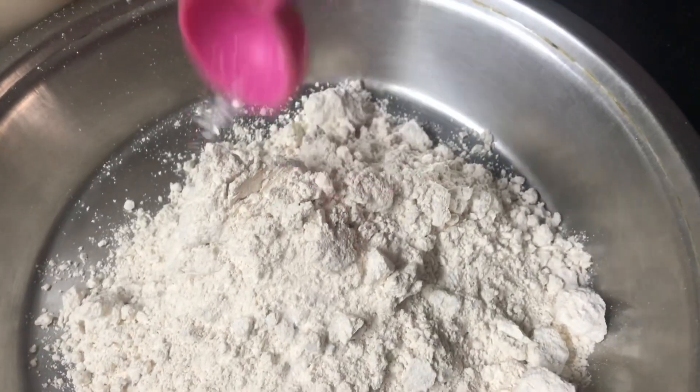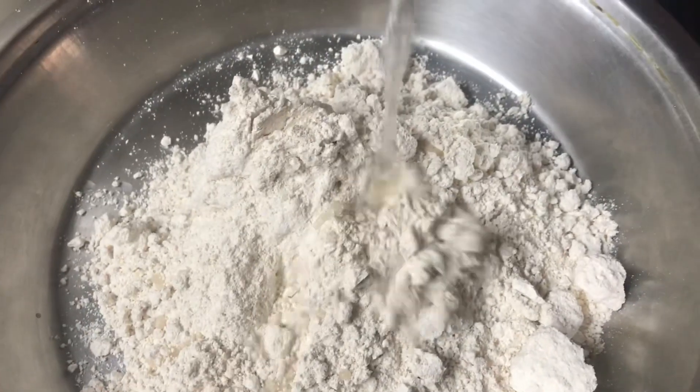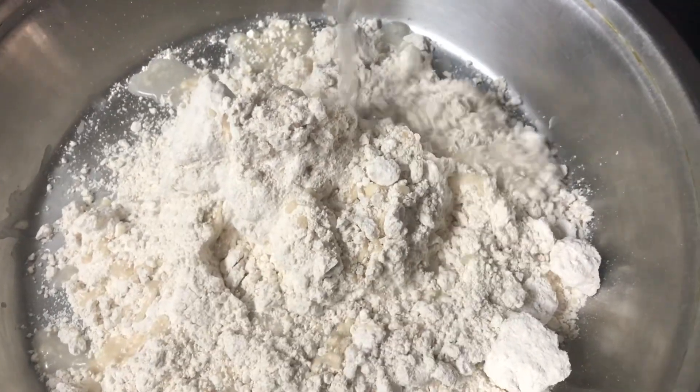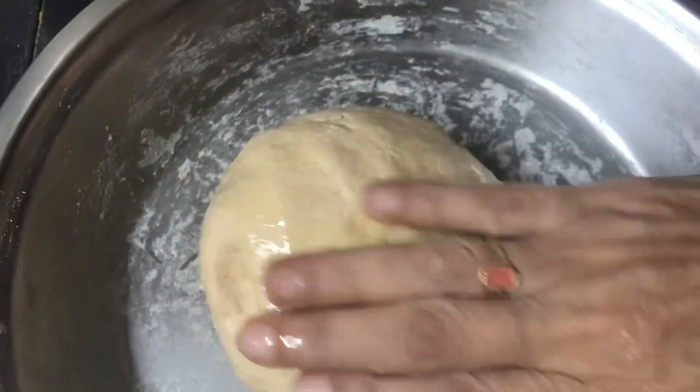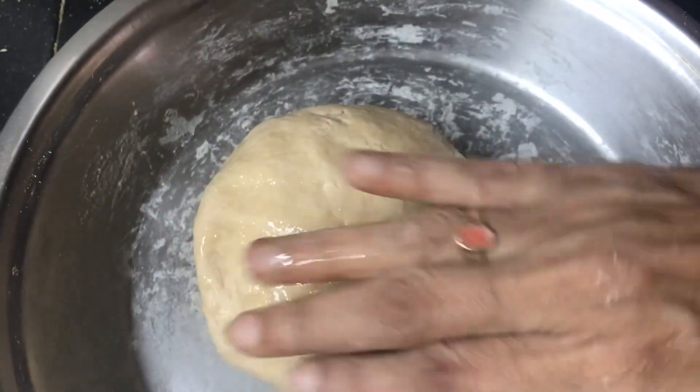I am going to give you three cups of water. I am going to put salt in the water.